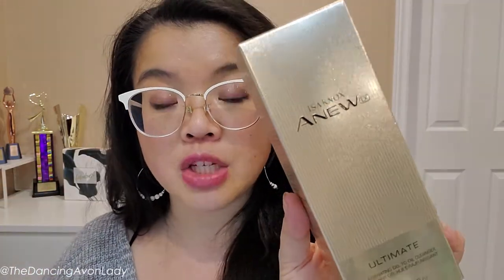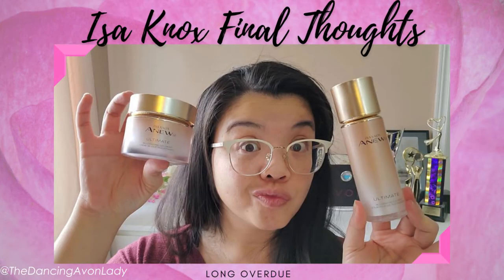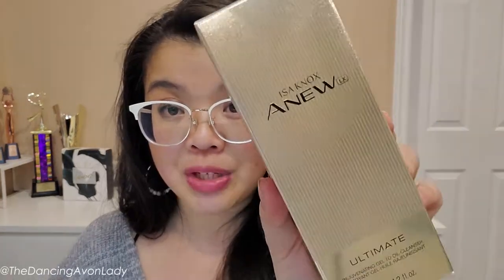I have used some of the Issa Knox products before. I tested out the entire collection back in the summer of 2020 — the eye serum, face serum, night cream, and day cream — and all my thoughts are up here for you. I also use the Issa Knox Microneedling Polisher and I love, love, love that product. So I'm excited to see whether I'm going to love this cleanser just as much.